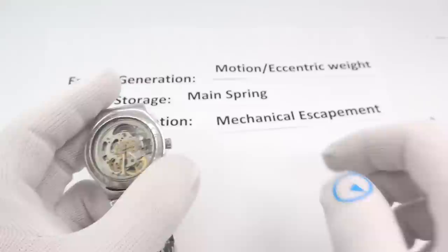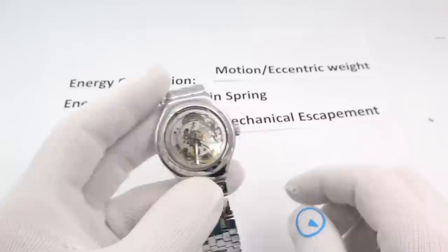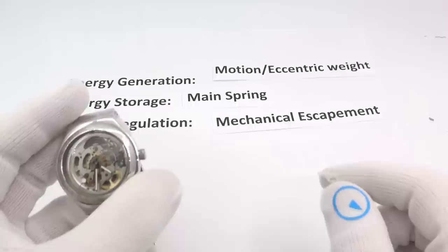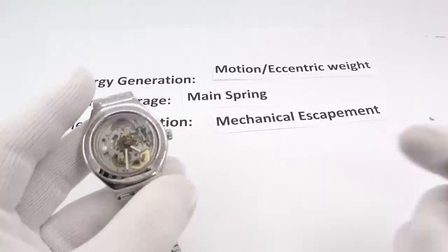We are now in the 1920s — the invention of the self-winding wristwatch. So what happens next? I'm going to bring you into the Hamilton Ventura Cal 500. The watch I'm going to show is actually a Cal 505, which is a little bit of an improvement on it.